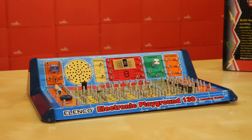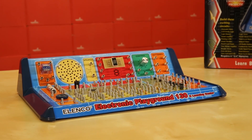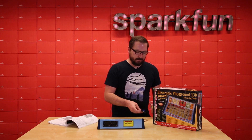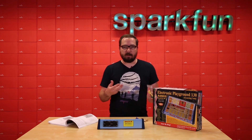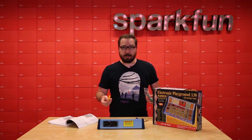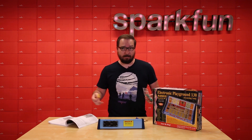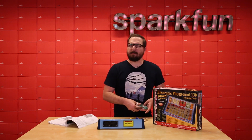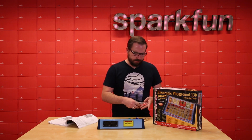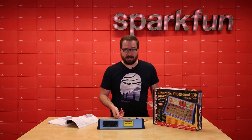Let's take a closer look at the 130-in-1 Electronics Playground first. If this kit looks familiar, it should. Most of us received these as gifts during a major holiday or birthday from our parents, to gain a greater appreciation of how things work rather than taking things apart and breaking them forever. We even built a guide — Nick did — a few years ago to show how easy it is to actually set one of these up.